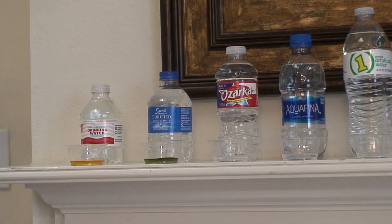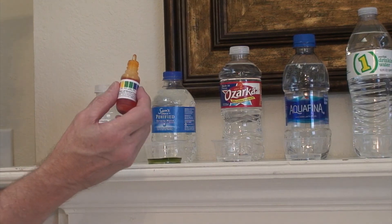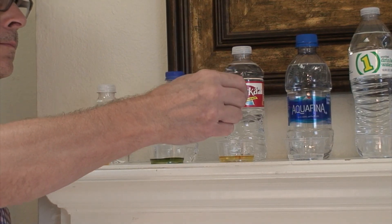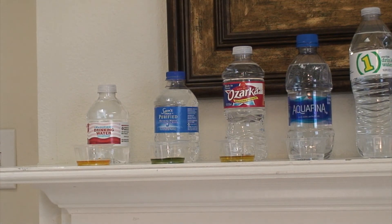Okay, this is Ozarka — I believe that's how you say it. It says made in Texas; I actually got it from Target. You've got to give it a second to do its work, but it's still not looking that great — it's looking like about a 5.0, which is very bad.